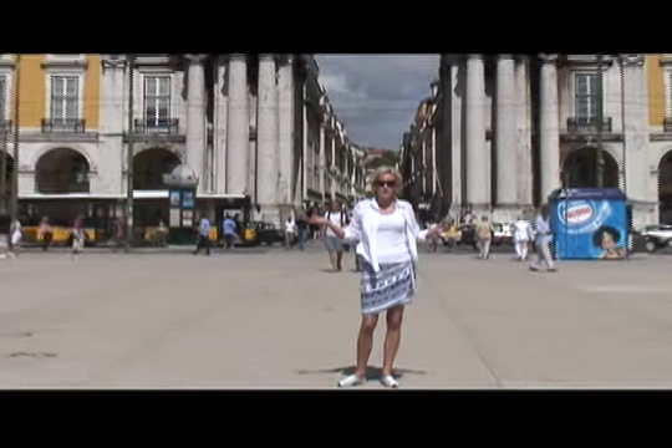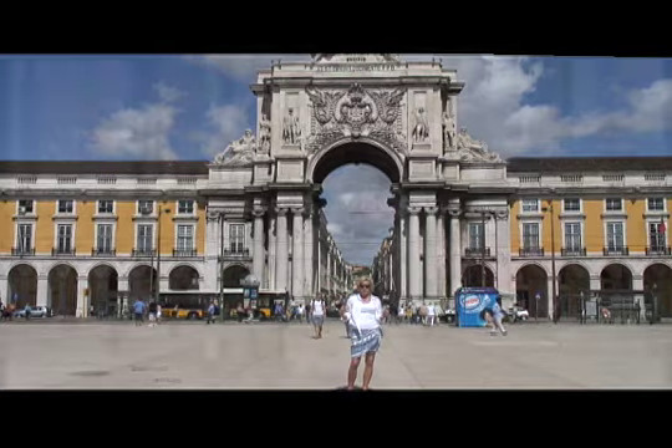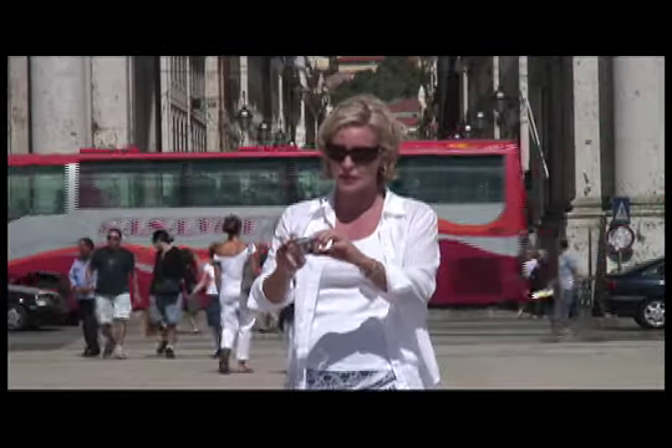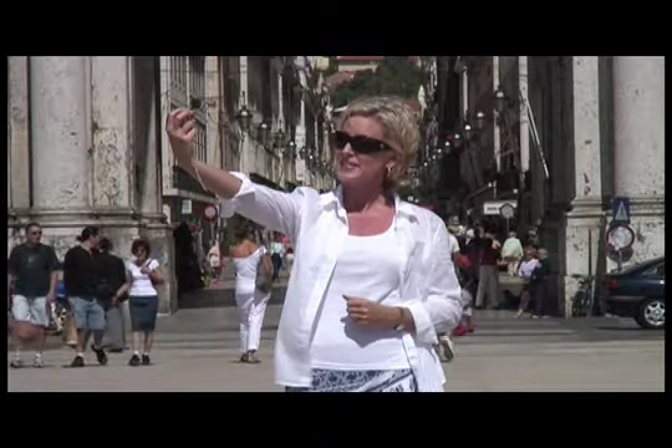Here's the deal. You're all by yourself, you're in a beautiful place, and you want to get a picture of yourself. Well, it's pretty easy to do. You just hold the camera out like this, look into the lens, and snap.